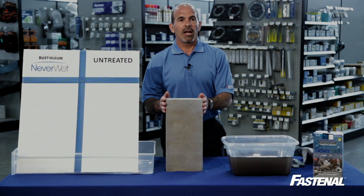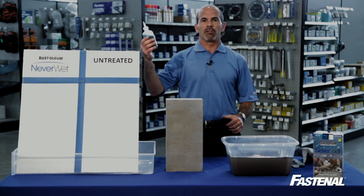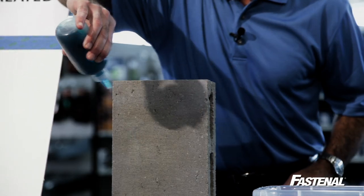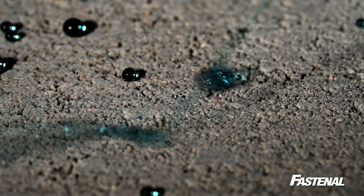Next, we'll move over here. I have a cinder block that has been treated with Neverwet. Here I just have a bottle of blue water and we'll spray it on — and check that out, the water bounces right off the treated surface.